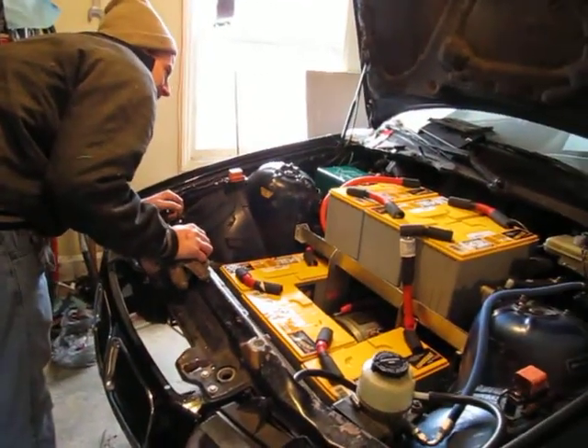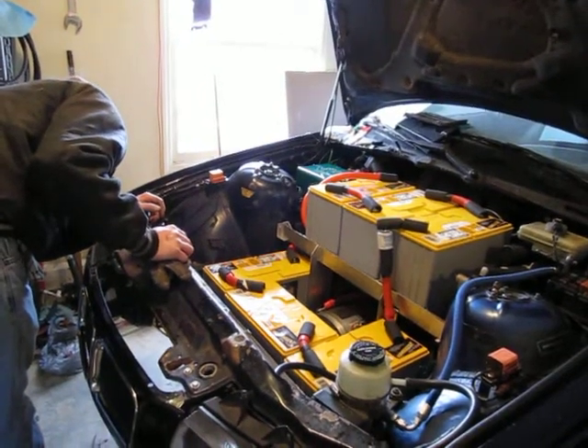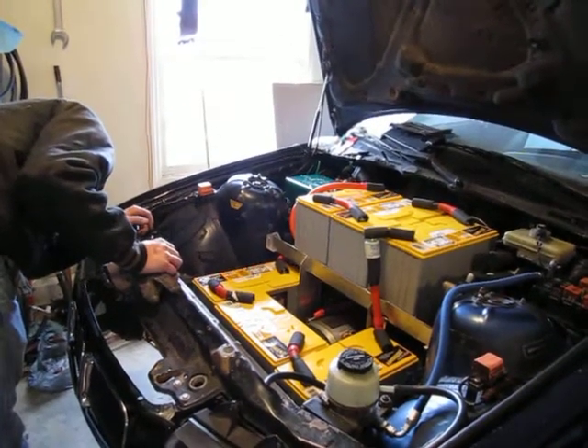Okay, is that off the gas? Turn the key to off. There you go. There we go. Yeah.